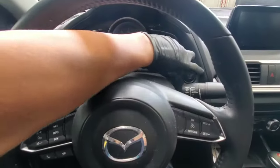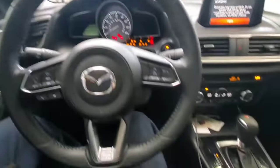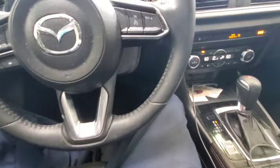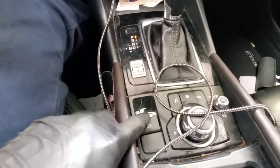First thing you want to do is turn the ignition on, and then push down on the accelerator pedal all the way. Find your parking brake switch, push down on it, and then turn the key off.